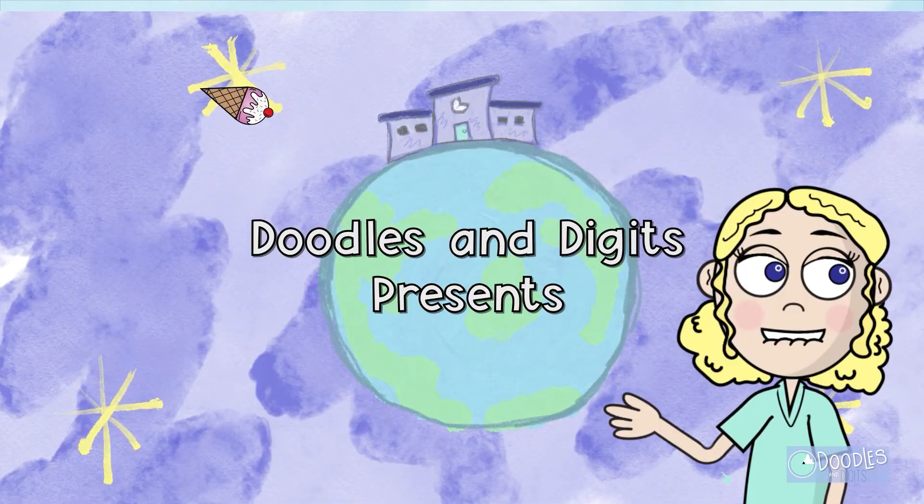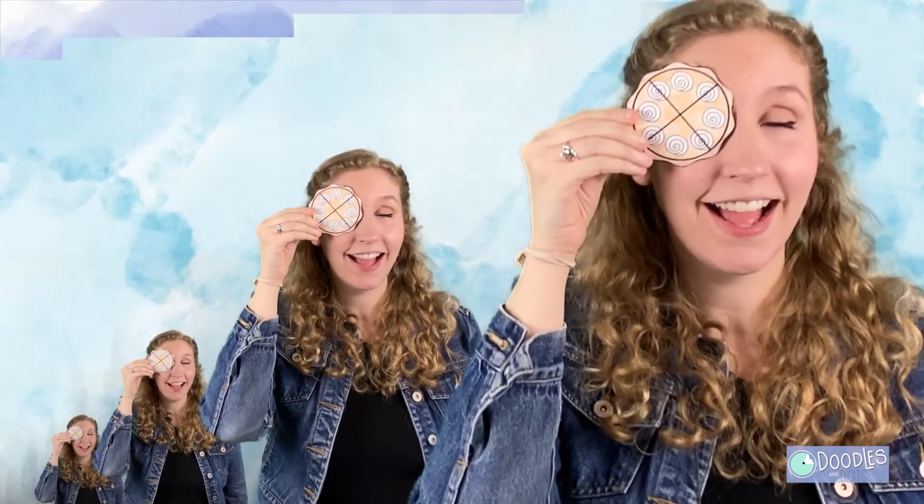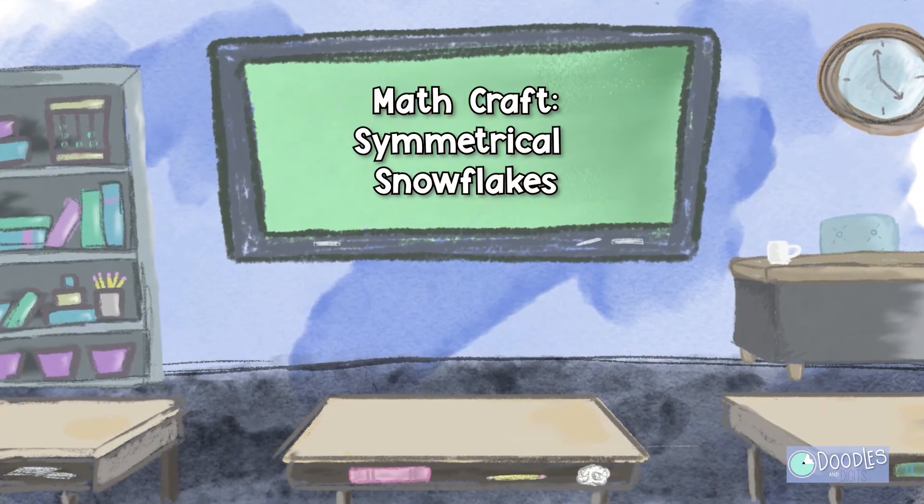Doodles and Digits. Area, symmetry, fractions too — it's all here for you.